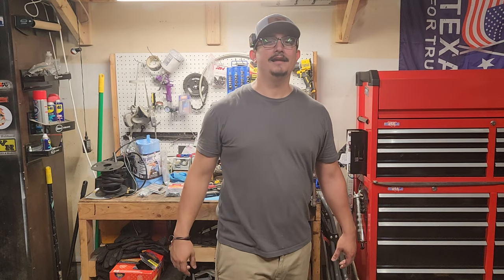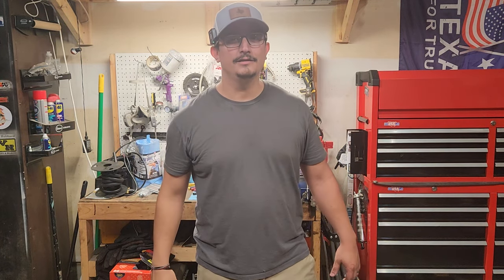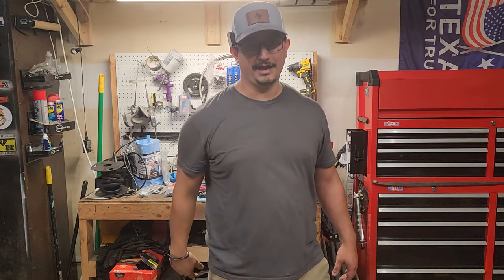What's up guys, welcome back to Diving Garage. Today I'm going to tell you about how I got scammed at AutoZone and how to make sure it doesn't happen to you. Let's dive in.